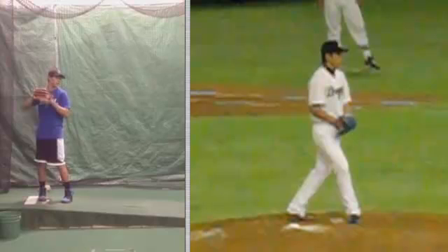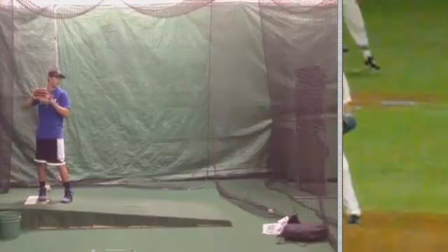Alright, Renforcio, TopVelocity.net, doing a pitching analysis here of Anthony, going to pair him up with Asao, one of my favorite Japanese pitchers. Let's take Anthony here into his leg lift.